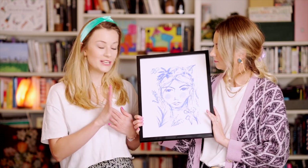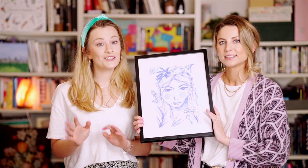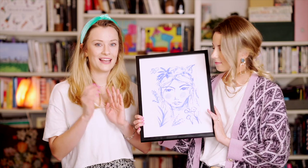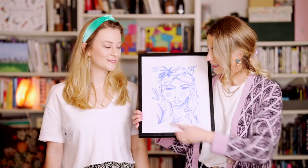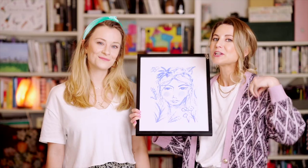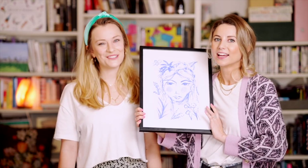You can get frames quite cheaply in homeware shops, or you can go to charity shops and get vintage secondhand frames. It's always quite fun choosing what you think will look good in your home and then creating the painting for that frame. We're going to be talking you through exactly how we've done this, how we've marked up our border, and how we place the painting in the frame. So let's jump straight into the tutorial.